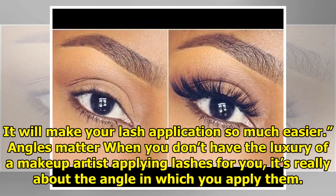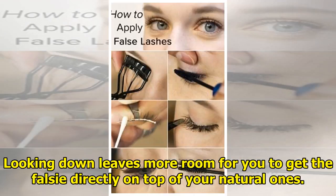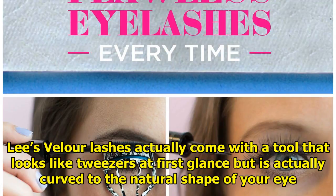Angles matter. When you don't have the luxury of a makeup artist applying lashes for you, it's really about the angle in which you apply them. Lee says to put a mirror directly underneath your chin so you can look down and get a really good view of your natural lashes. Looking down simultaneously leaves more room for you to get the falsie directly on top of your natural ones.